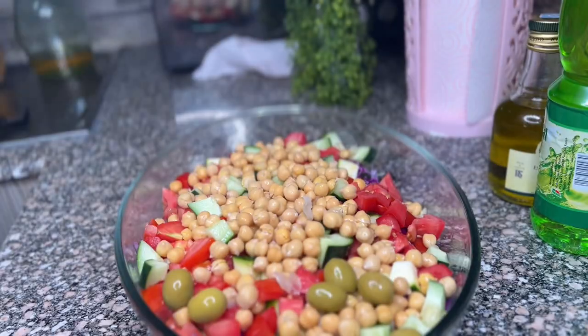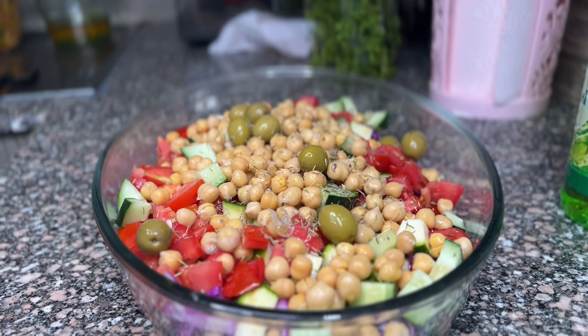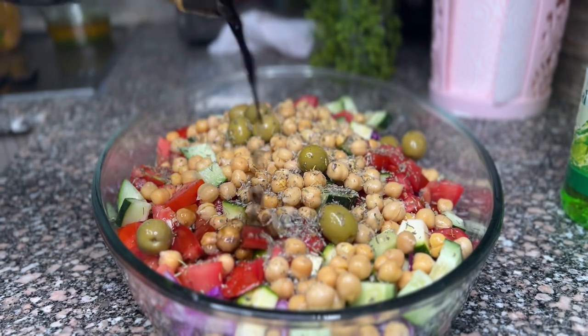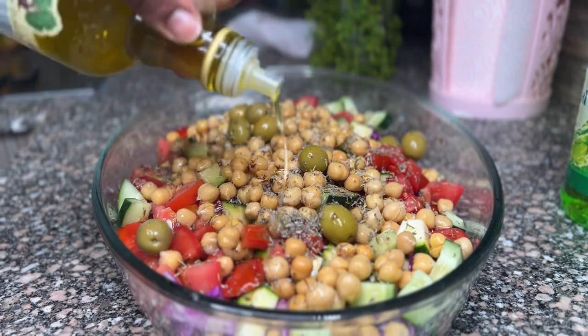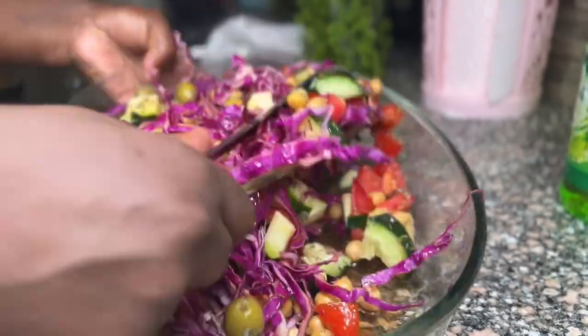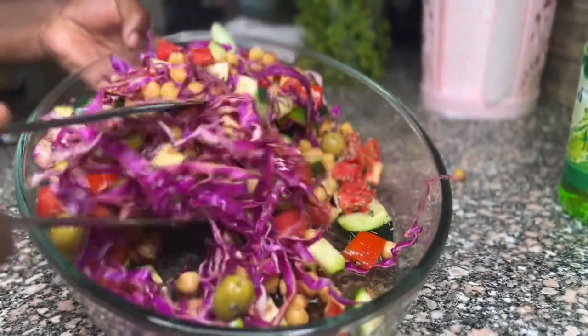Then I'll add some olives, some thyme, and oregano. I'll also add some balsamic vinegar and some olive oil. Then I'm going to mix everything together before adding some salt and black pepper to taste.